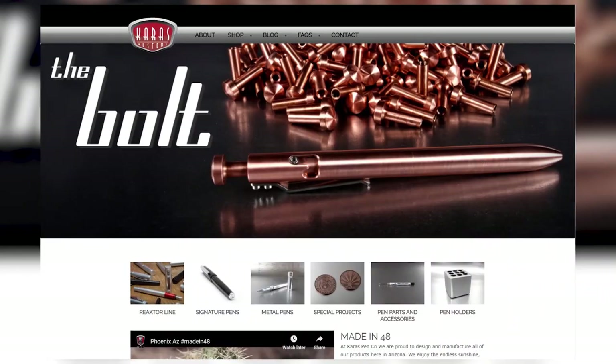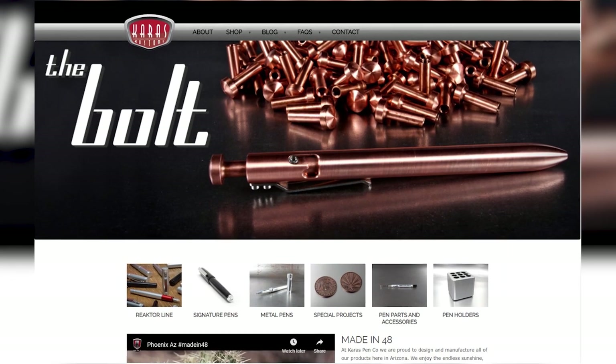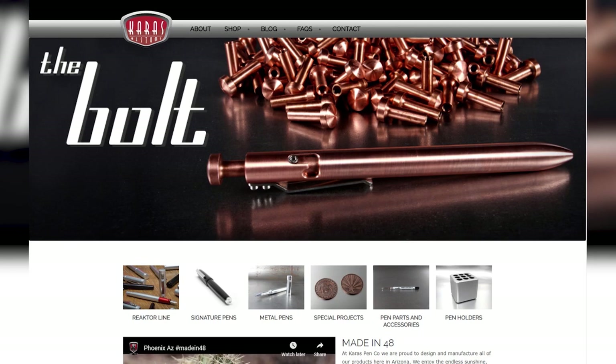Next is the Bolt V2 by Keras Customs. In my last video I mentioned Keras Customs and their Render K, and I really love them. They have a really unique design and appeal — kind of a retro 50s, classic car, somewhat spaceship type of thing that is very whimsical but also very functional. Keras Customs started as a machine shop for cars, and that really shows in their design and quality. They make great pens and have a very dedicated, hardcore fan base, and I can see why.